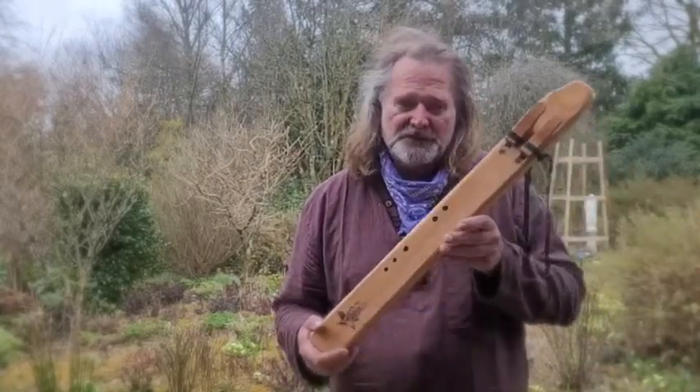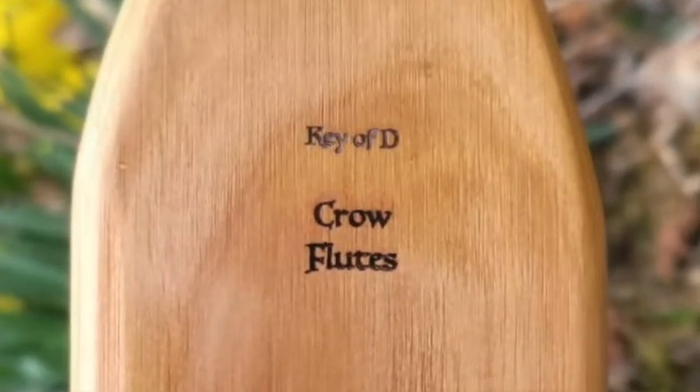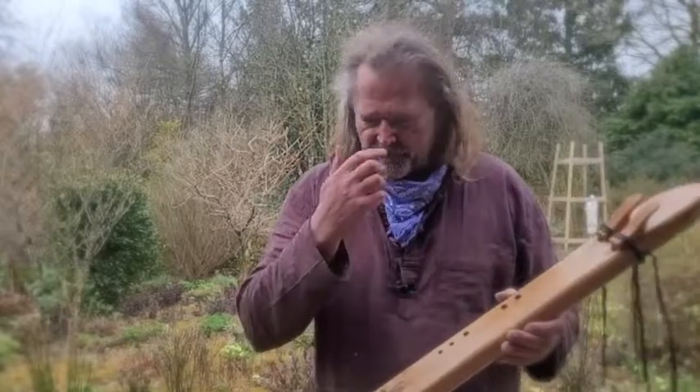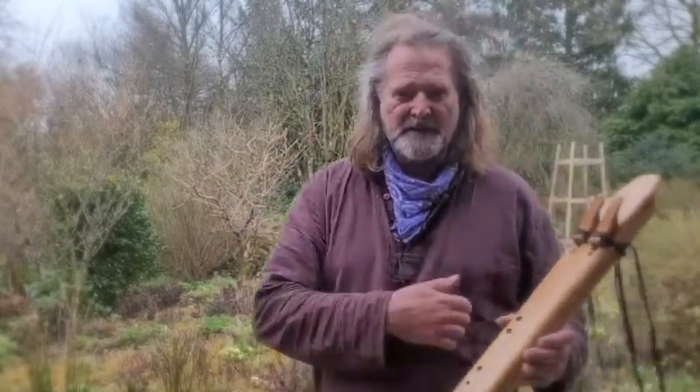So, I've been playing this beautiful little drone flute. I say little — it's quite big. It's in the key of D. You might have noticed the sound was sort of a bit weak in places. That's because it's quite windy — the wind was blowing across me there a little bit.